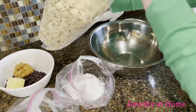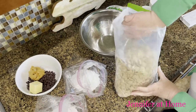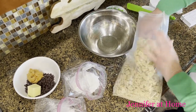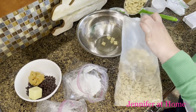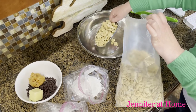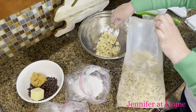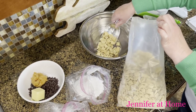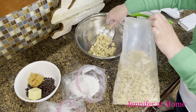Now I have my Chex cereal — this is a corn Chex, and I like the corn Chex so much. You can use rice Chex, wheat Chex, any kind of cereal. I'm going to need nine cups of this cereal. I'll put it in a great big bowl so that after I heat the microwave items, I can pour it over the cereal and start tumbling it. I'll measure out nine cups and then we'll get our ingredients in the microwave and get them heating.